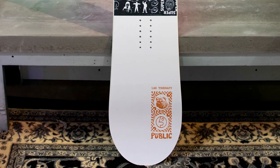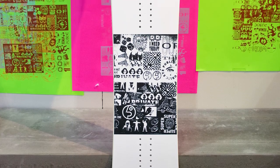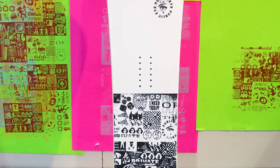Hey, this is Joe Sexton with Public Snowboards. I have here the Public Therapy 148. This is my new pro model for Public.